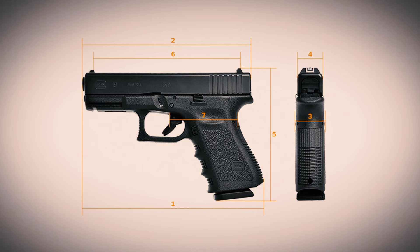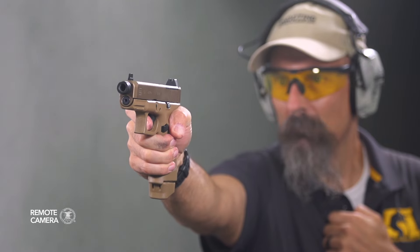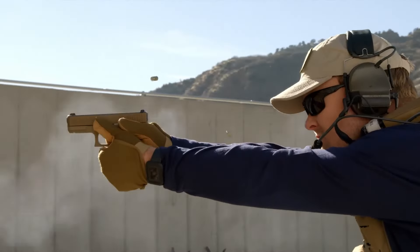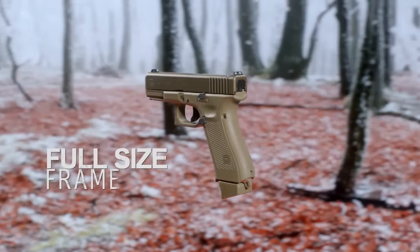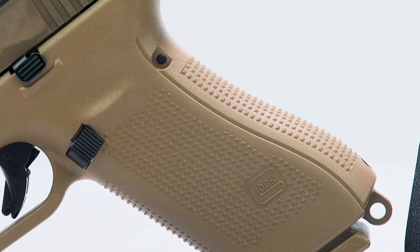While the Glock G19 has been covered numerous times here on iCarry, the G19X has only made one other appearance. Coming into existence as part of the US Army's modular handgun solicitation, the G19X appeared to be the reverse of what concealed carriers and Glock fans have been clamoring for. Rather than having the shortened grip of the G19 and the longer slide of the G17, the G19X has the G17's grip and the G19's slide. Think of it as the Commander version of the Glock handgun.